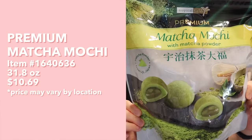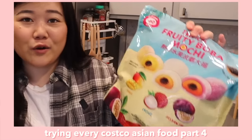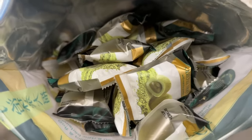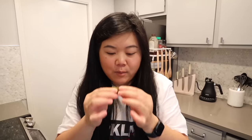Next up we have this Tropical Fields premium matcha mochi with matcha powder - I believe it's the same brand that makes all those different kinds of boba mochi. Look at all those mochis inside. It's so much darker than I expected. The way it looks on the bag is the literal opposite of how it actually looks - on the bag the filling is a really dark green, so not quite what I expected.